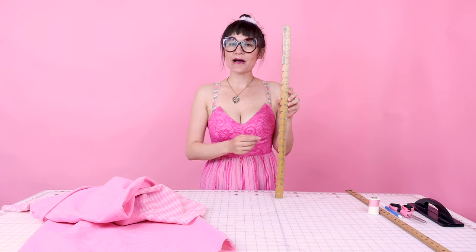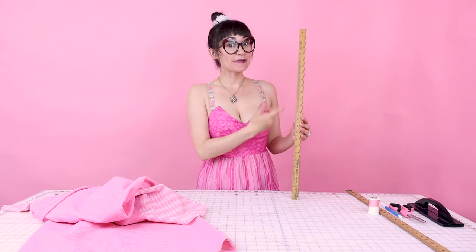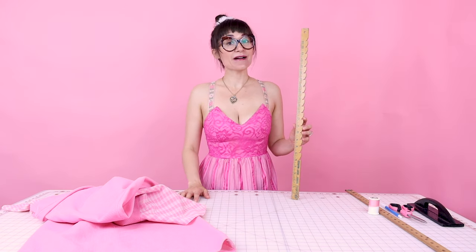You would use this while you're actually wearing the garment, and hopefully you have someone else helping you so they can be on the ground marking your skirt. So if you come across one of these bizarre-looking rulers, make sure you pick it up because they're super handy to use when hemming garments.